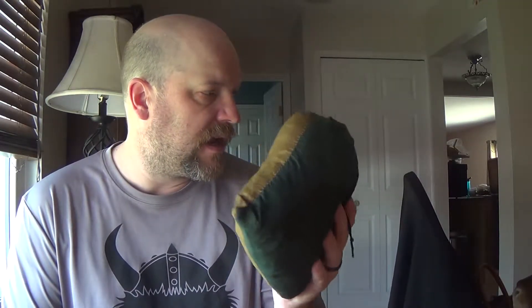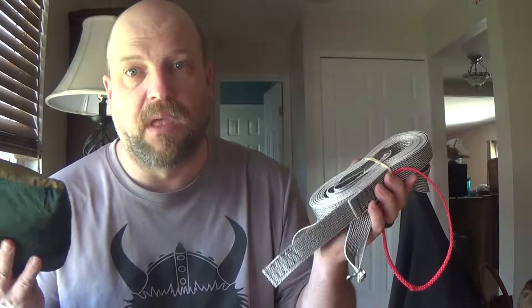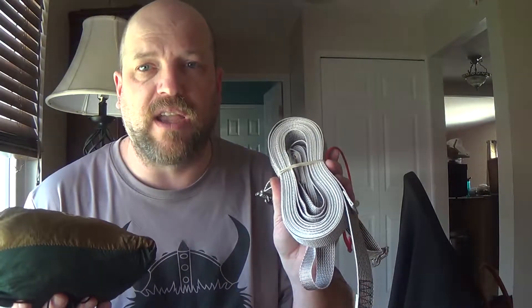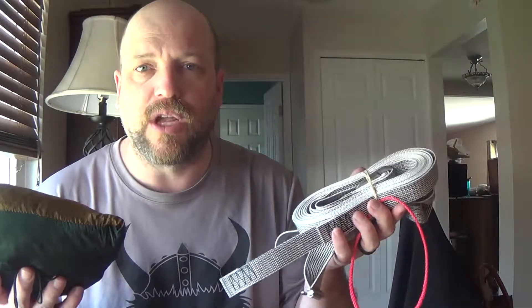Just weighed my hammock with continuous loops on it instead of the carabiners — five ounces, roughly. I think with that and the Dyneema straps, I'm going to be roughly at a pound, which isn't too bad. I think I shaved about a pound off my weight by doing this. I need a little bit better scale to get accurate numbers, so I'll try and do that another time. But by going with this setup, I have lightened everything by a pound.